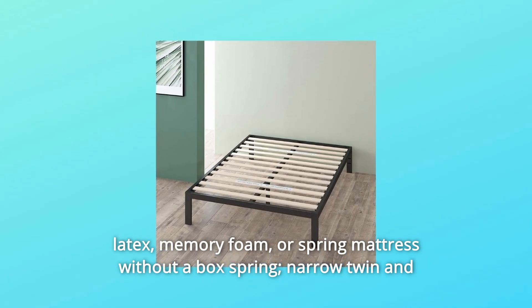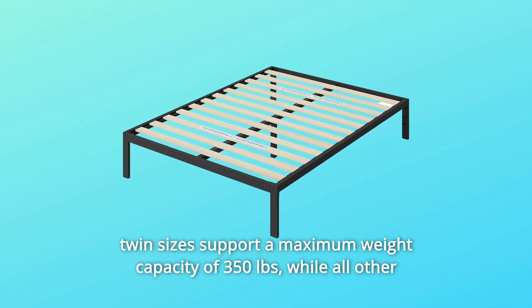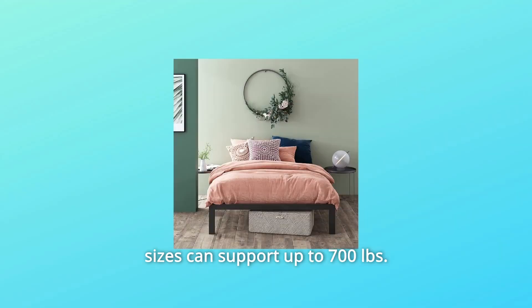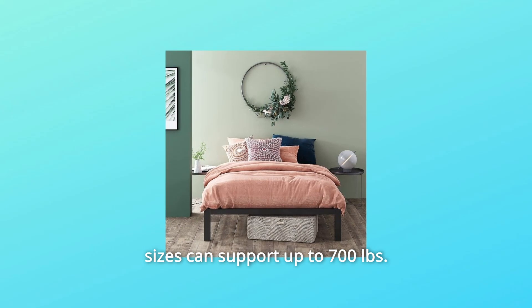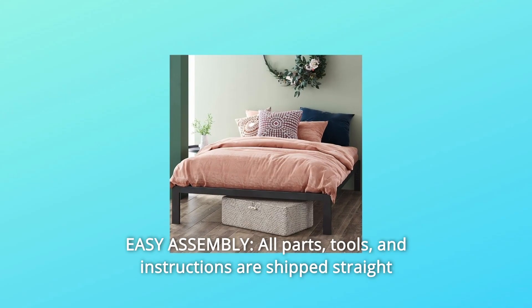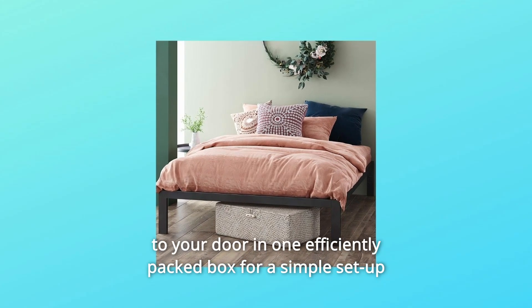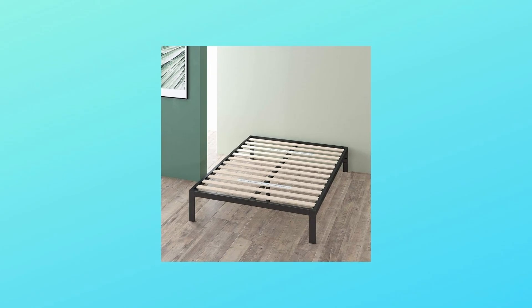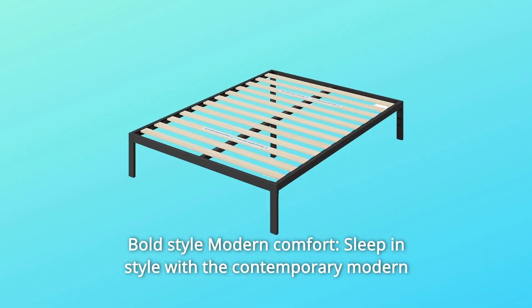Narrow twin and twin sizes support a maximum weight capacity of 350 pounds, while all other sizes can support up to 700 pounds. Number four: easy assembly — all parts, tools, and instructions are shipped straight to your door in one efficiently packed box for a simple setup that takes less than an hour.